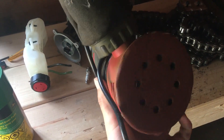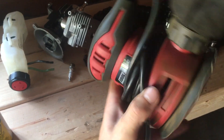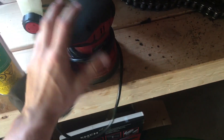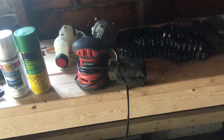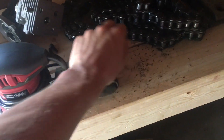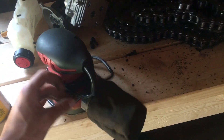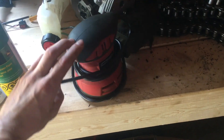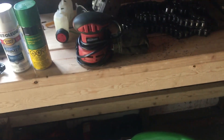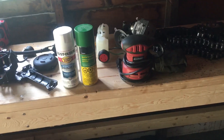I had the sandpaper left over from when I tried sanding down chrome running boards on my pickup to paint them. That's what I bought the sander for - it was really cheap, not even 20 bucks, maybe $20 with tax. For something I don't use a whole lot, not a bad little buy.